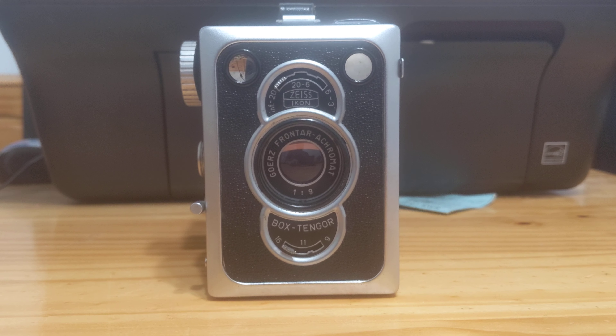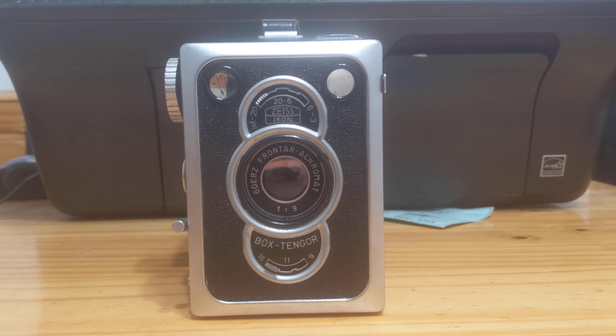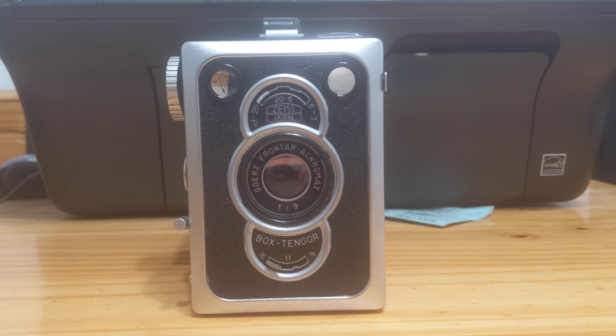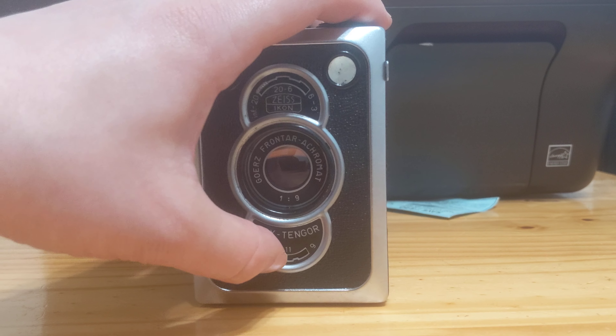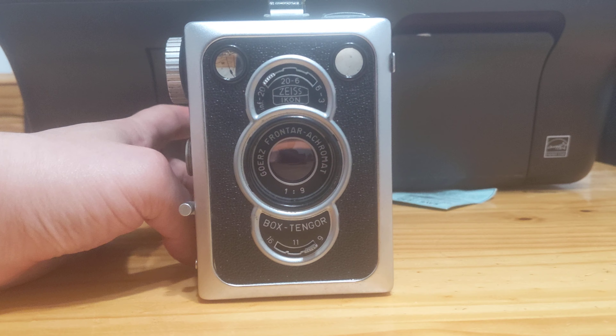What makes this a bit of an anomaly among box cameras is that it has far more user control than really any other box camera ever made. I'm going to set it to f9 for the time being.